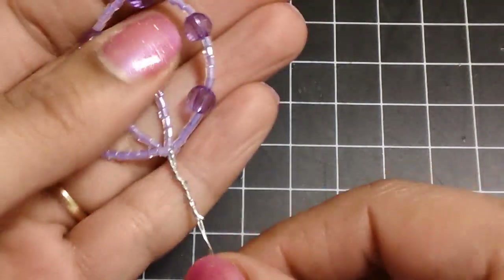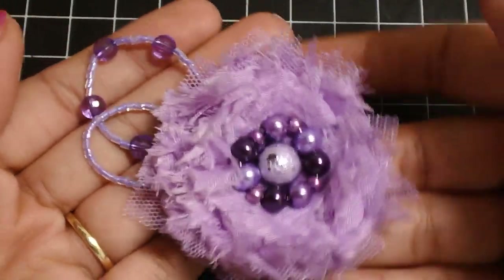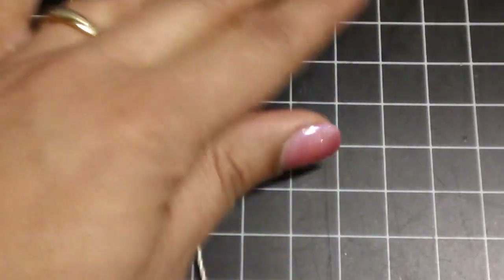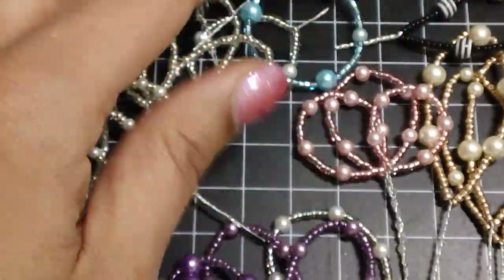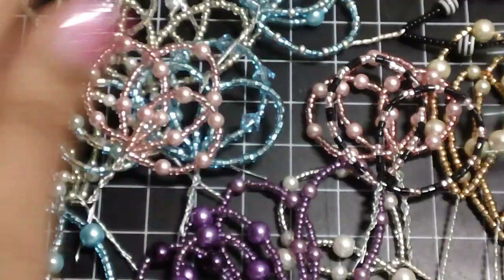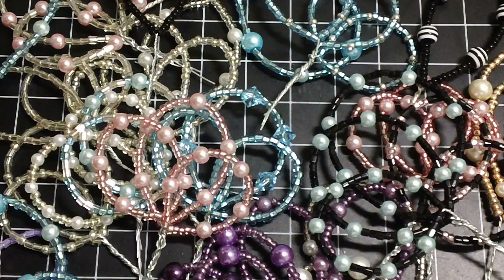This one here I just used some of these acrylic beads, but again it looks really cute underneath that flower. That's it, you guys. I hope you give it a try — these are so much fun to make. As you can see, I've made a ton. Very easy to do — it'll just give your flowers a little oomph underneath them. I just love it. So I hope you guys give it a try and let me know what you think. Thank you guys so much for watching and have a great day. Bye.